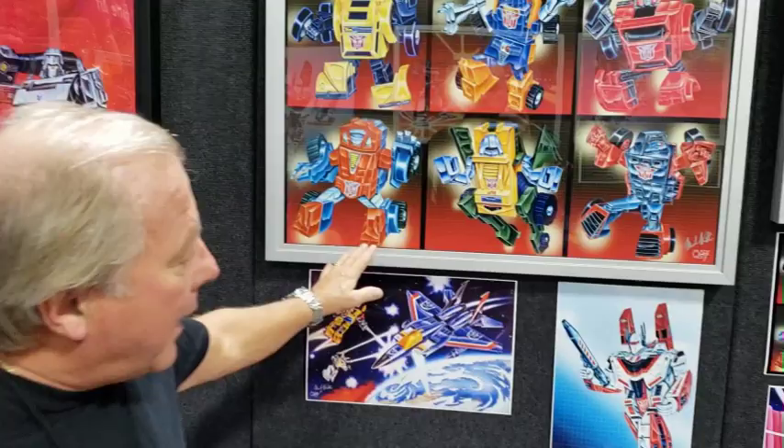While this isn't a sponsored video, I do want to make mention of a really cool product that he invented. It's called Table Art. I can go into detail about that, but I think it's best that Mr. Watts explain exactly what that is.